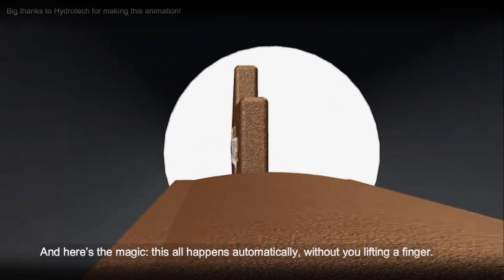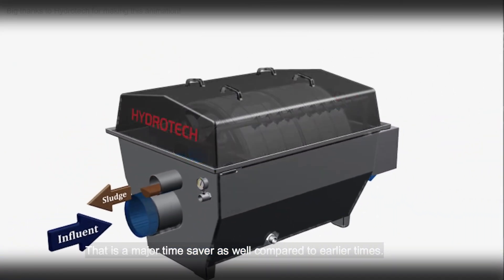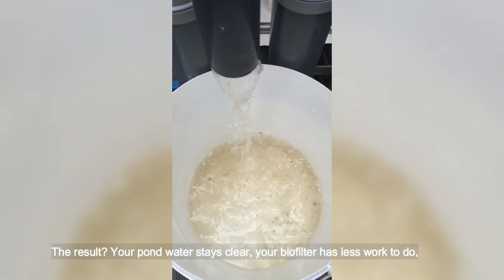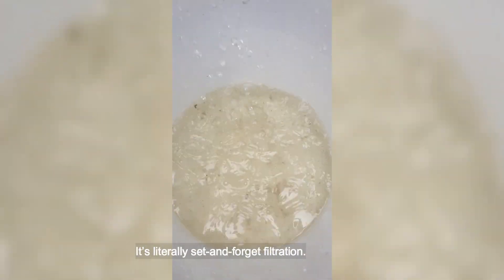And here's the magic: this all happens automatically, without you lifting a finger. That is a major time saver compared to earlier times. The result? Your pond water stays clear, your biofilter has less work to do, and you spend less time cleaning filters manually. It's literally set-and-forget filtration.